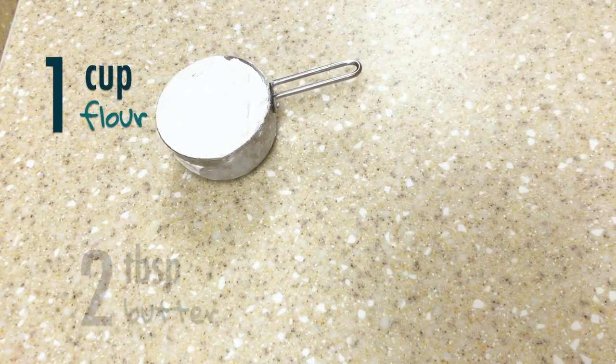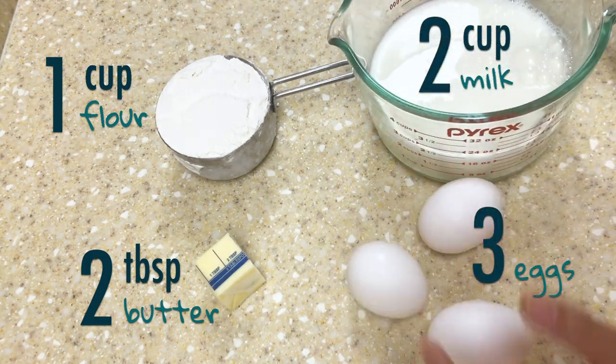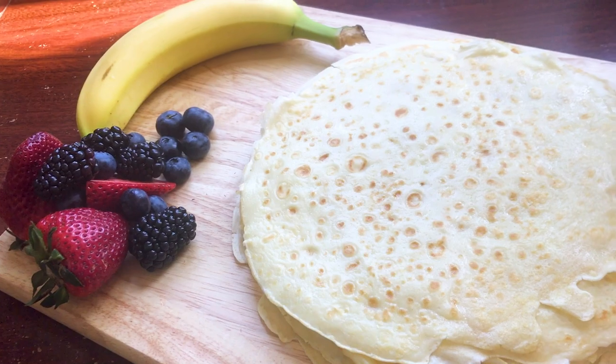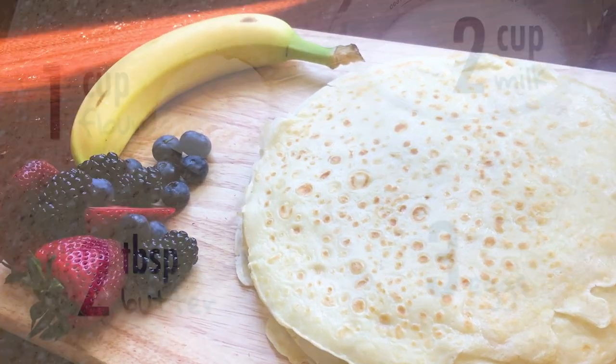You're gonna need one cup of flour, two tablespoons of butter, two cups of milk, and three eggs. We call this formula 1-2-2-3. The basic one cup of flour will create 10 crepes. Based on this ratio you can increase or decrease each ingredient's quantity according to how many crepes you want.